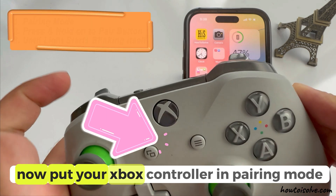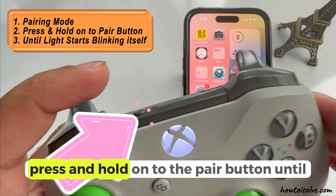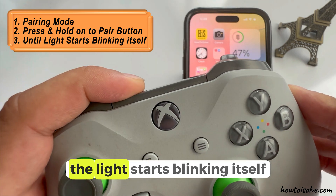Now put your Xbox controller in pairing mode. Press and hold the pair button until the light starts blinking.